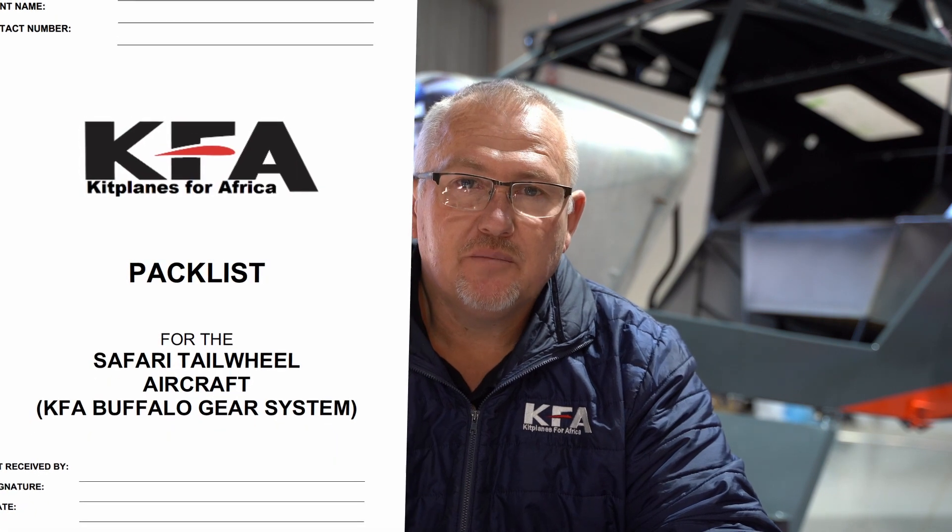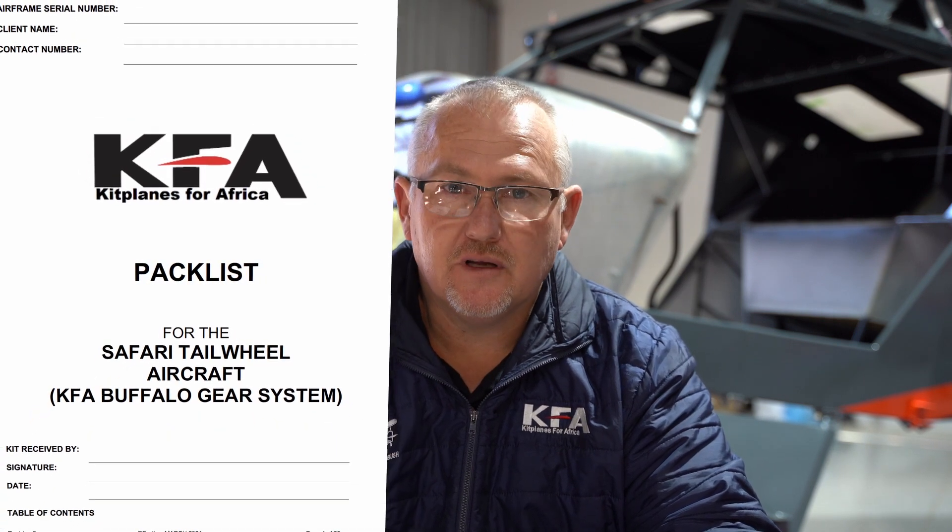All KFA kits are supplied with a pack list, and that pack list is essential for your building. The pack list is a good reference for where parts fit in your aeroplane. If you look at the landing gear section for instance, you can find part numbers and then go to the construction manual to see where these parts fit in your kit. Those two go hand in hand.